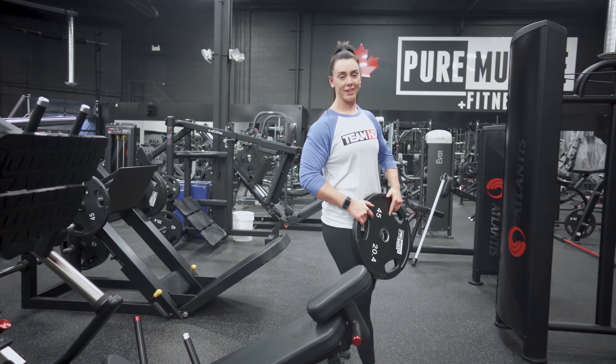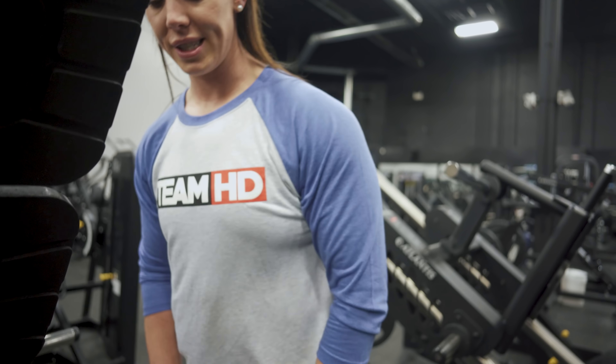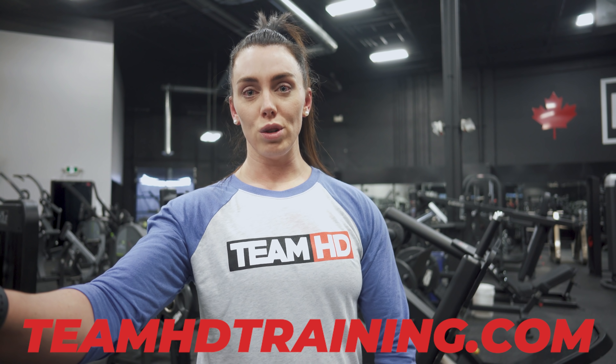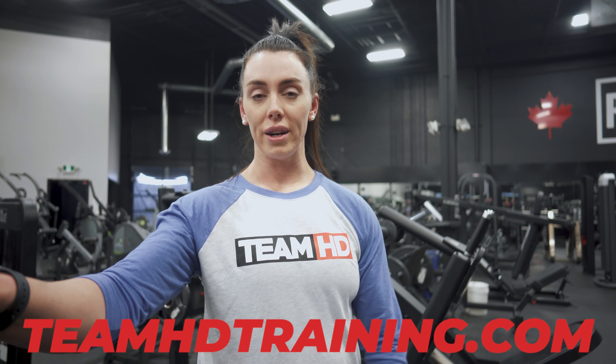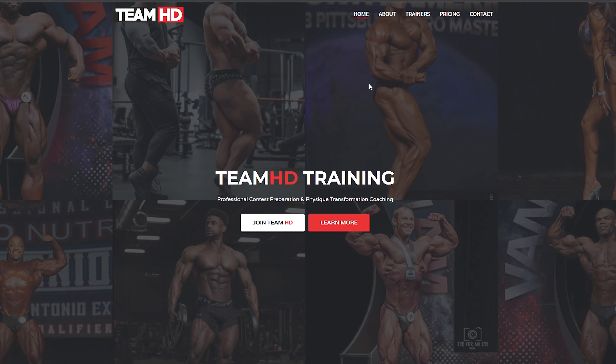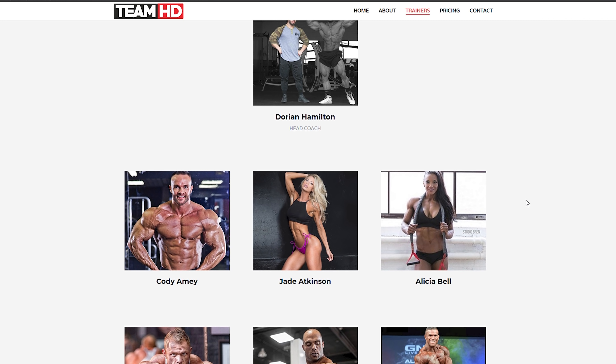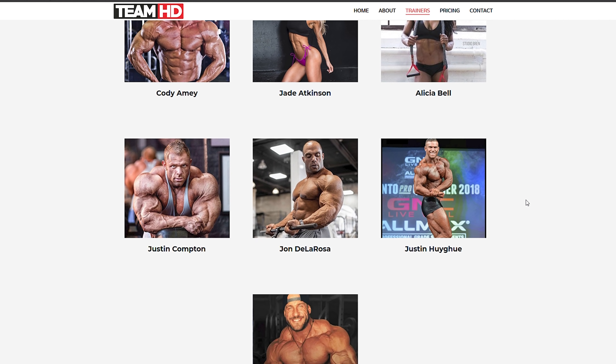So I see you and Val have like Team HD shirts — what is that? It's actually our coaching system. So if you want to become an athlete with Team HD, you can head over to our website, which we'll link below, and check out all of our great coaches. You can start as a lifestyle client or a competitor as well with Team HD. We have Dorian who's the head coach — you probably know him from a bunch of the Olympias — and a lot of other great athletes like Val. We also have Cody, Justin Compton, John De La Rosa, and there's a huge list of other coaches that work underneath Dorian.